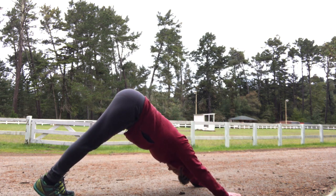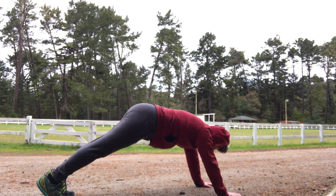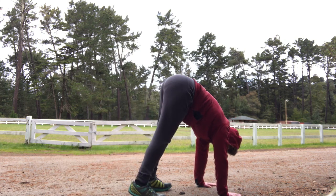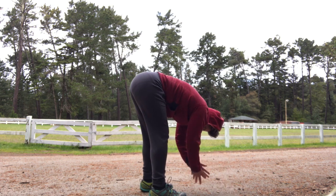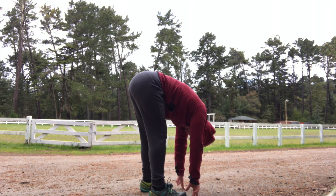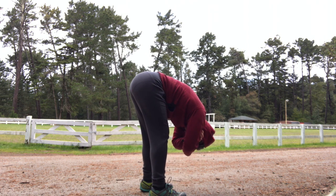We're going to shift back into downward dog, and inhale into plank. Exhale, start to walk your feet up towards your hands. And then we're going to start to just sway gently back and forth. We're just trying to loosen up the neck and loosen up the upper back here.